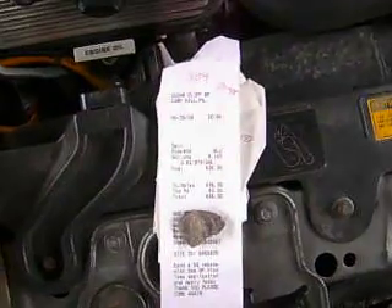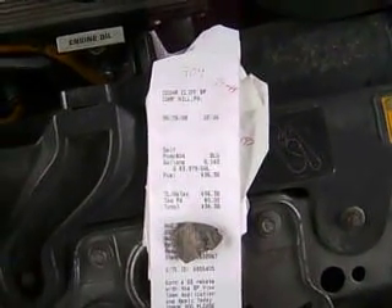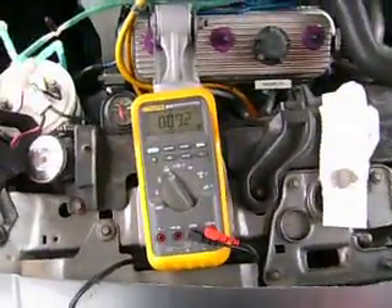I don't always drive the most economically when I don't feel like it. But this run here is a typical one — set the cruise on 70, sit back, not messing around, flat ground. There you go: 23 miles per gallon.